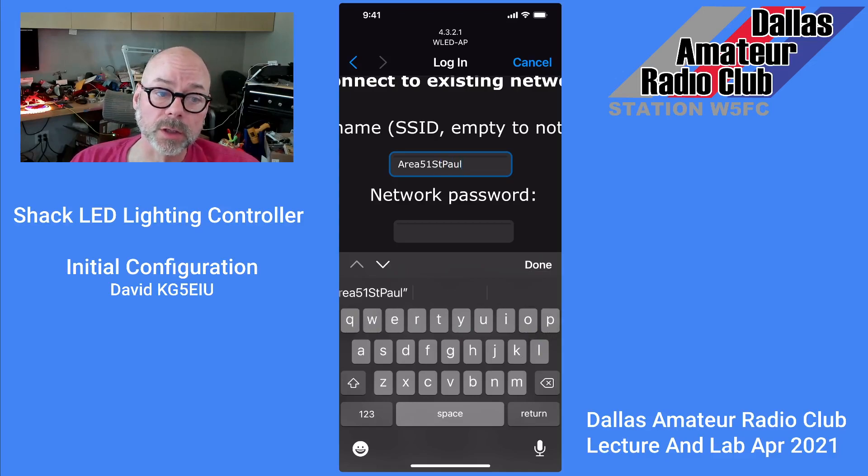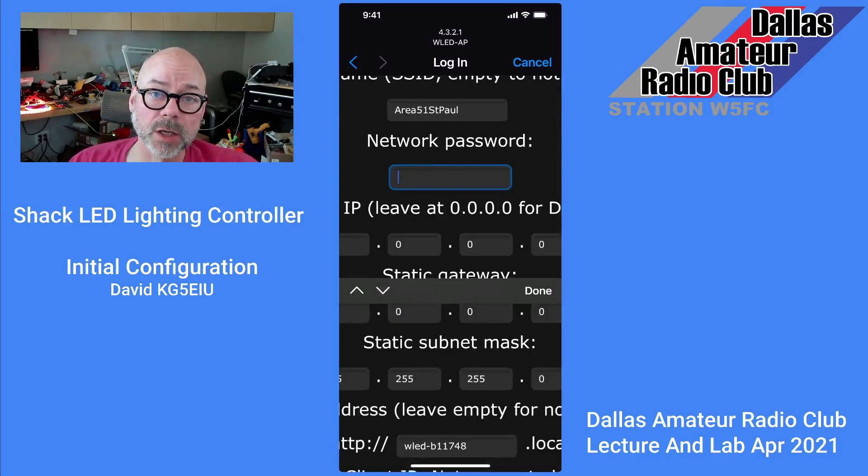It's really important that you get that correctly spelled, and it's whatever SSID you're using for your Wi-Fi at your home network. And then you're going to want to enter your super secret, top secret password.